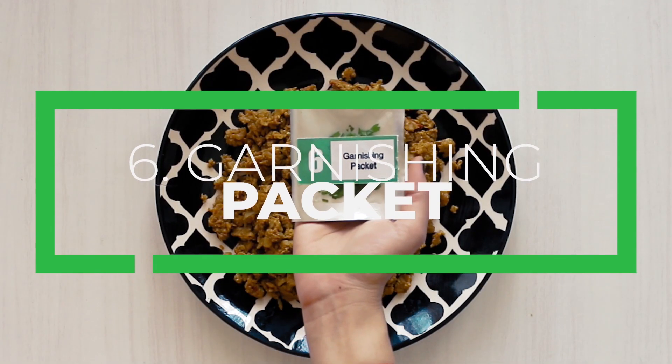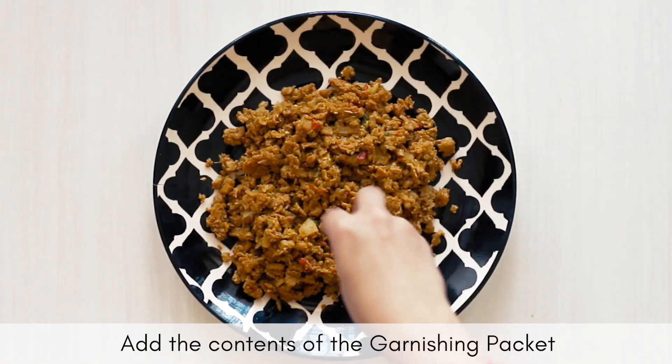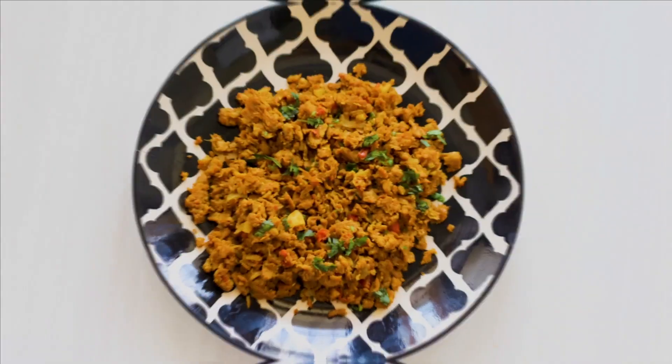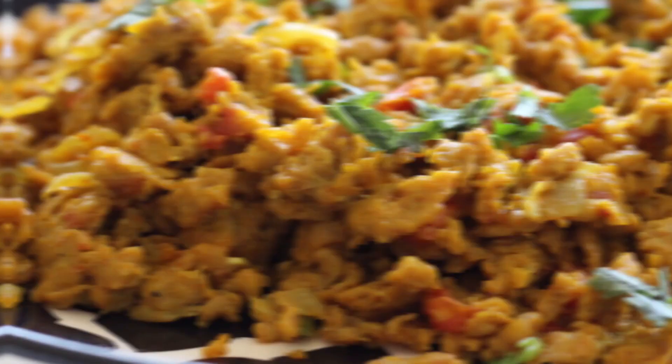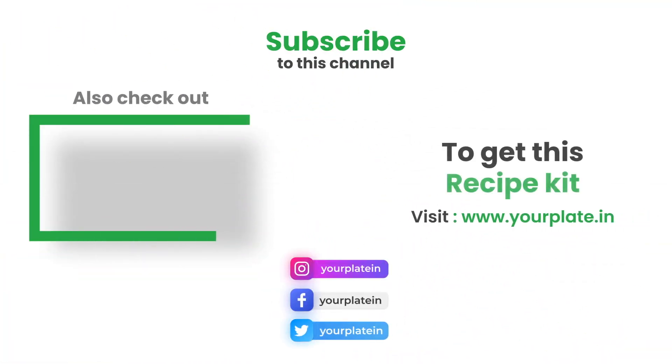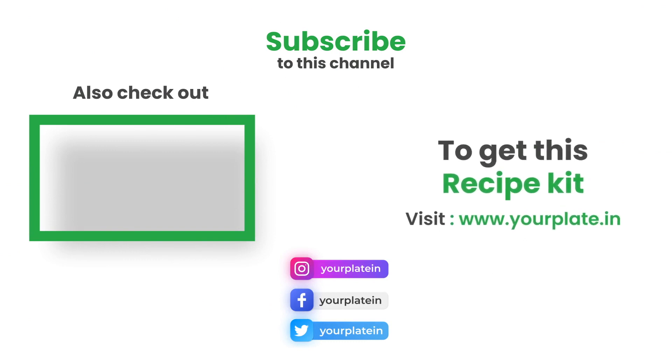Finally, finish off by sprinkling fresh green coriander leaves over your bhurji. And your scrumptious egg masala bhurji is ready to be savored.